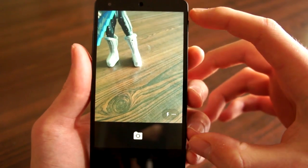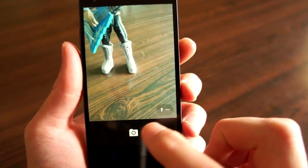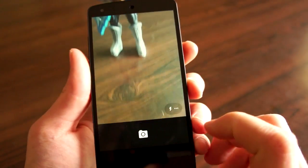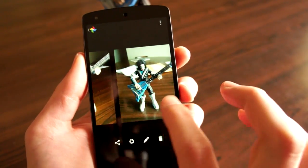So, instead of the full screen viewfinder that we used to have, now there's just a big camera button on the bottom. Obviously, I can tap that, take a picture, just like that. Swipe from the right, and you get to look through your gallery.